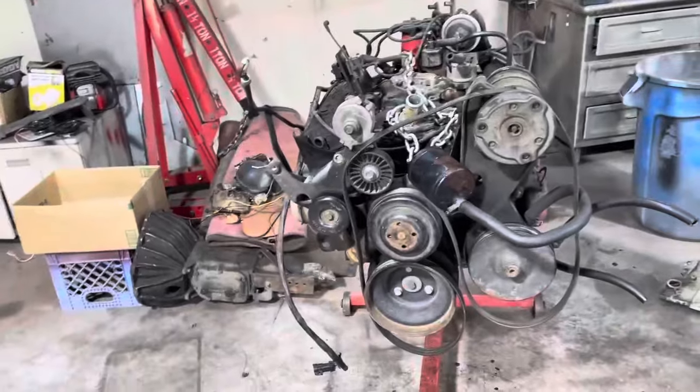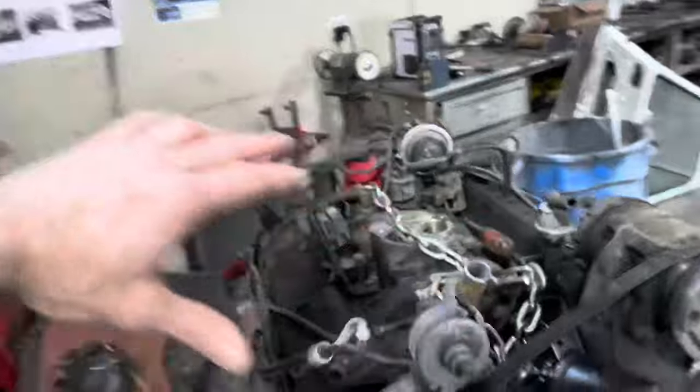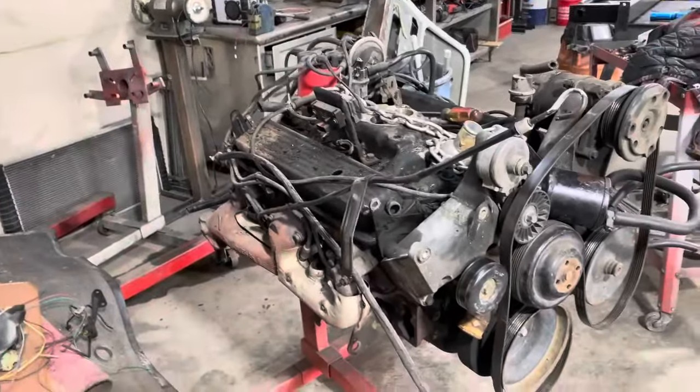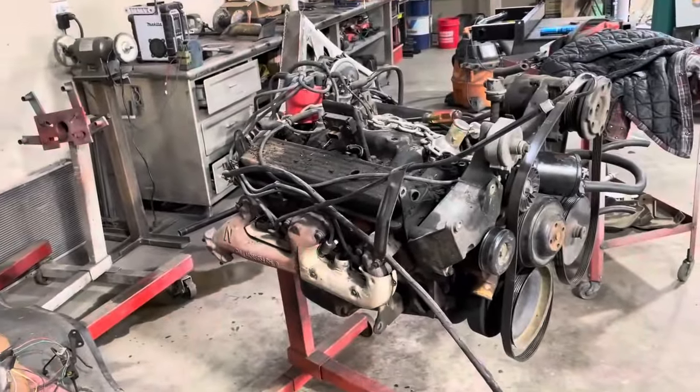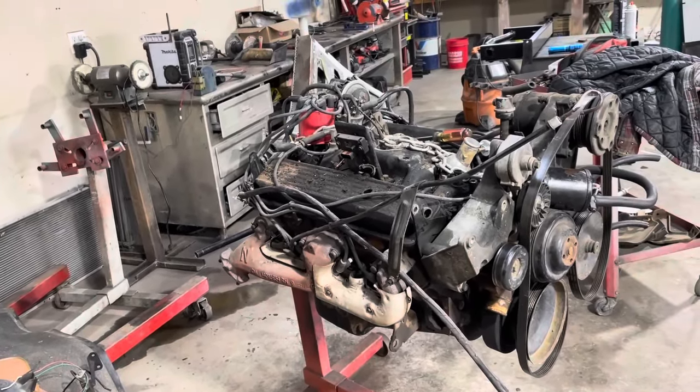So that's what this video is going to be — we're going to get this thing apart. I'm not going to take it all the way apart. I'm just going to take it out and power wash it, clean a few things up, swap a few parts out on it, and it's going to go in there. Major bummer. I am going to tear the 454 down at some point and see what happened to it.